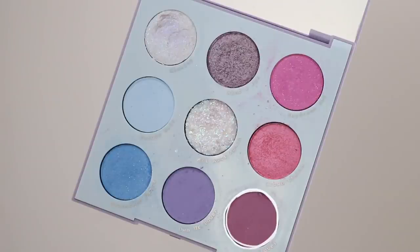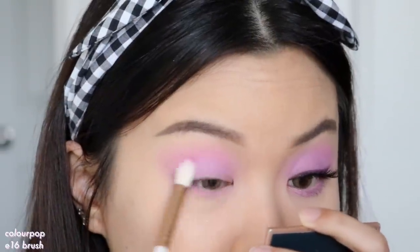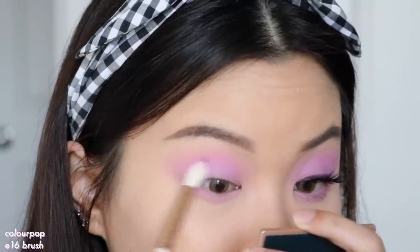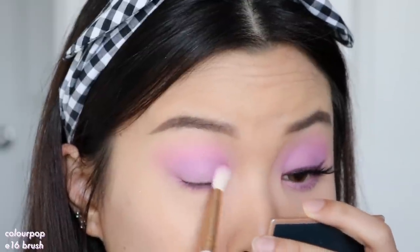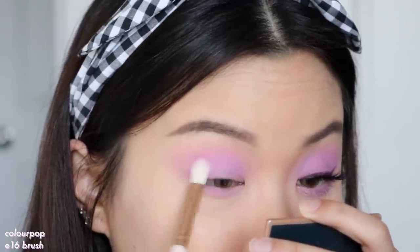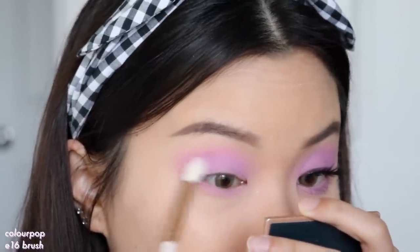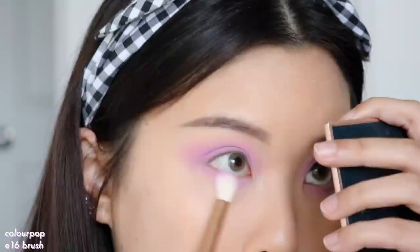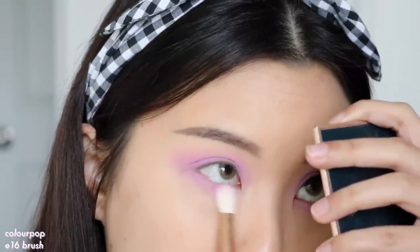Then I'm going to go into the shade Up Level and start placing this onto my lid space. The tone is pretty similar to Daydream Baby so it's not going to really deepen the look, it's just going to change the color ever so slightly to more of a purple tone. I'm putting that all over my lid and then slowly blending that up into the transition shadow. I also wash this all over my lower lash line, layering it on top of Daydream Baby.